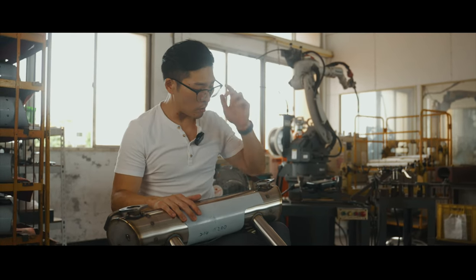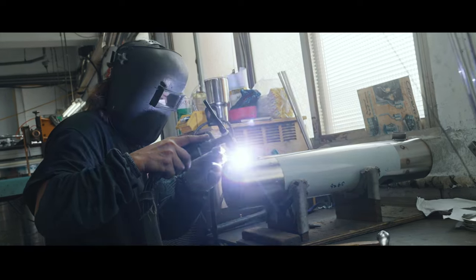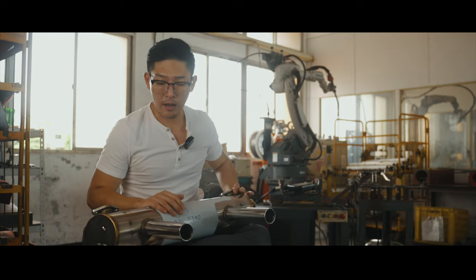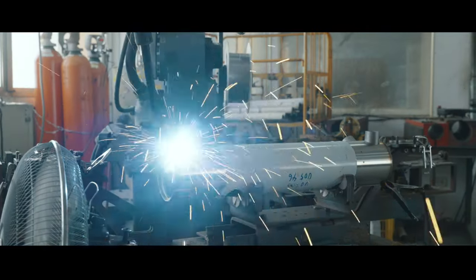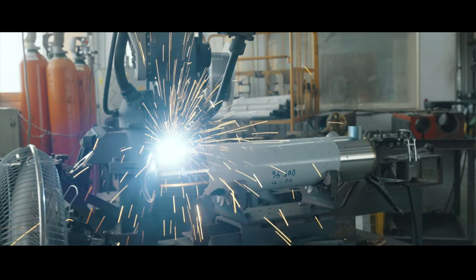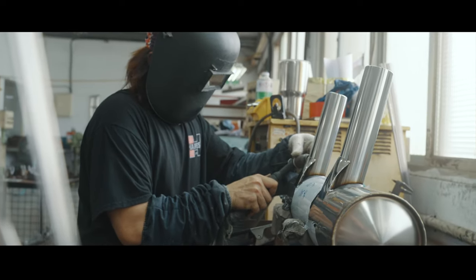After that we weld in by hand using TIG welding the ports one, two, three, and four, and then afterwards we use another machine to MIG weld the tailpipes.